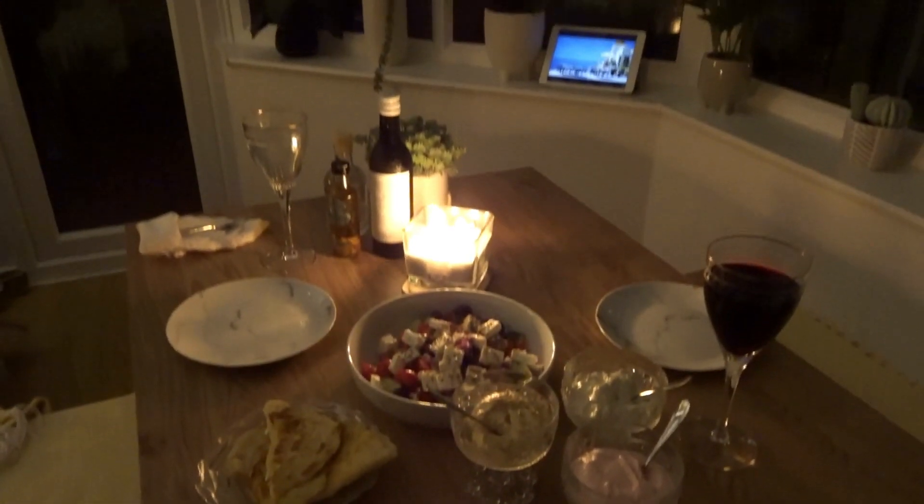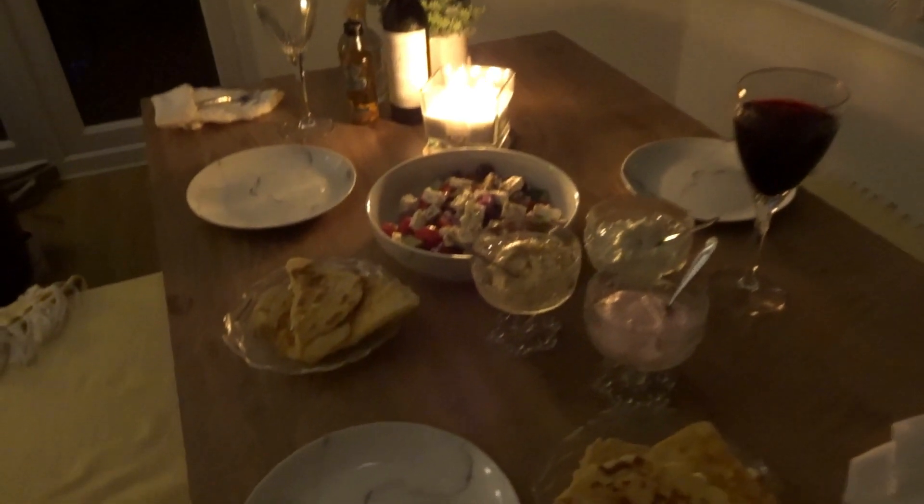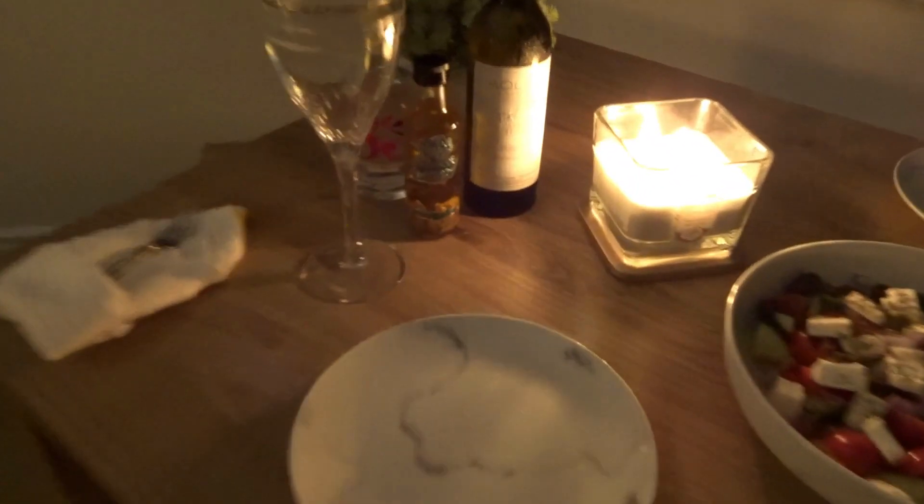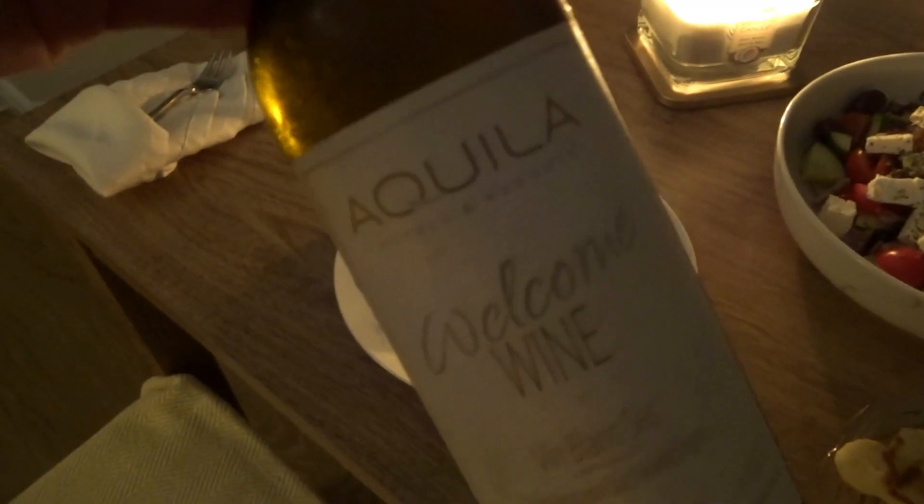The flatbreads are done and should look nicely browned. We've set up our Greek table in the conservatory — Greek music on, candlelight, and all the starters: Greek salad, flatbreads, and dips. We've also got wine I brought back from the Akila with Mina Beach Hotel — it was a free gift in our room since it was all inclusive. We also bought some olive oil with garlic and what I think is ouzo or retsina from the shop there on holiday.